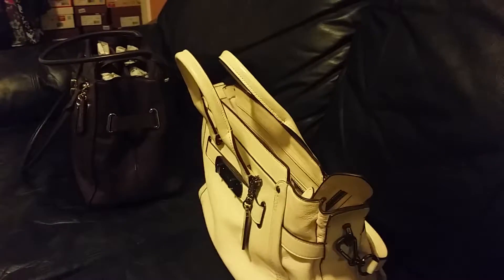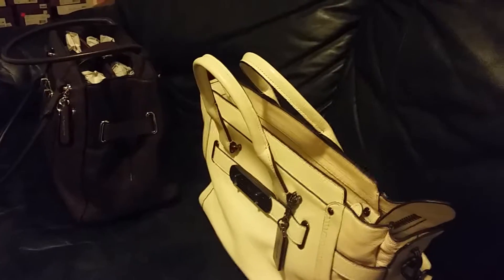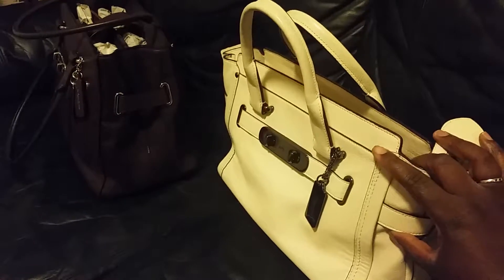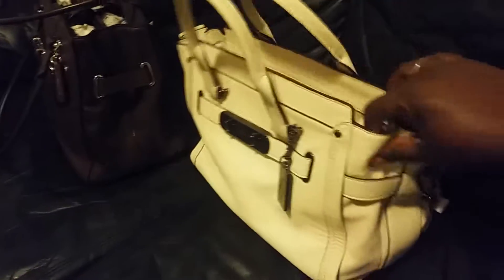This is part two, since I didn't realize there was a time limit on my Samsung S5 on how long I can record. So I'll try to make this faster. I just compared the sides — the tote, the Swagger Tote, versus the Soft Swagger.